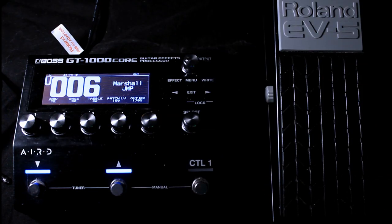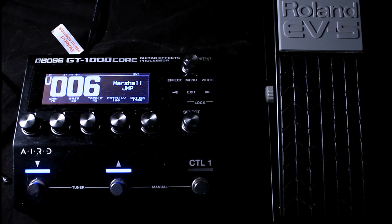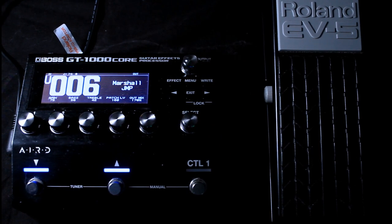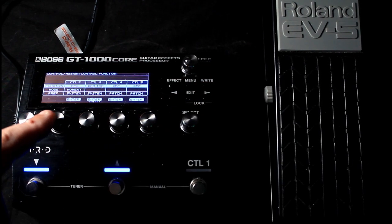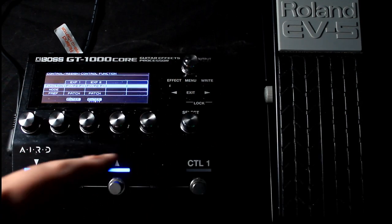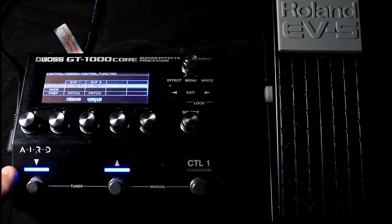First thing you have to do: along the side you've got Expression Two, and along the top you have Expression One — a stereo connector. If you buy an EV5, the wire is already attached. Once connected, you're probably thinking, okay cool, so why is nothing working? Simple — first things first, let's go into Menu, then Control Assign, then Control Function. Here you have Patch Down, Patch Up, Control One — we're not interested in that — Control Two, Three, Four and Five, which are via one or two FS6 pedals, Expression One at the back, or Expression Two on the side.